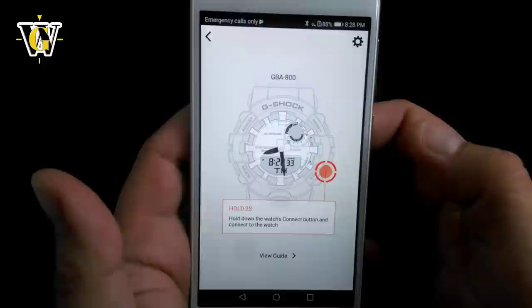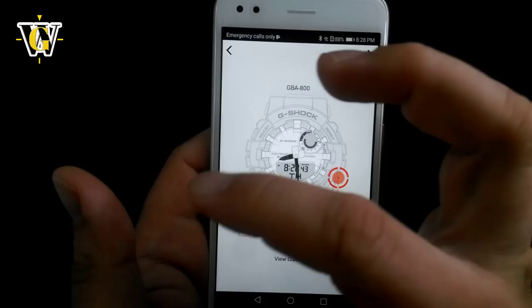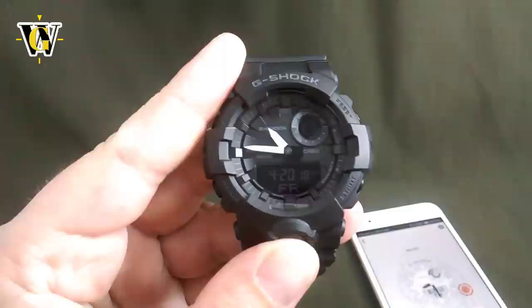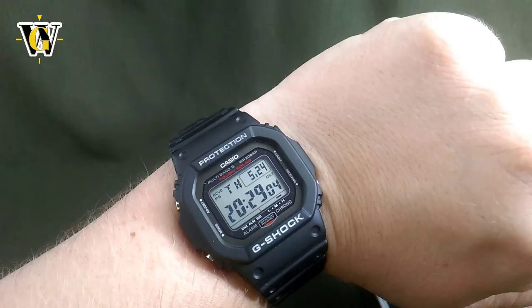Now the app is telling you to press and hold the lower right button for the watch and phone to pair. Whenever you pair the watch and the phone, the time of the phone gets transferred to the watch, syncing the time and making the watch always accurate. To demonstrate that, I manually changed the time on the watch — it's showing April 20th at 22:45, when in fact the correct time is 20:29 on May 24th.